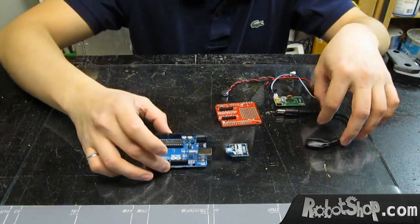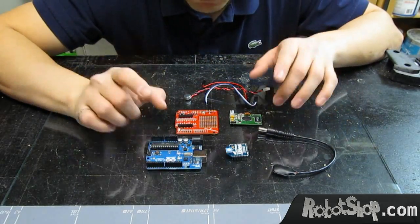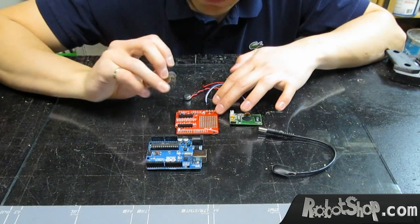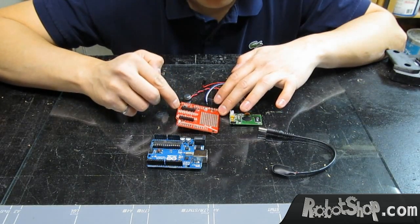Let's do the more complex system, which is the speech recognition engine. First, we'll need to connect the XBee to the Arduino. For this, we need to assemble this shield, so let's do that.